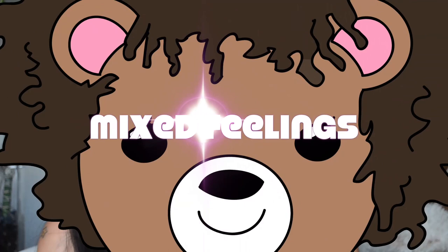Hi guys, welcome back to my show Mixed Feelings, the number one show on YouTube for biracial women — I made that up, but it should be true. So in this episode I'm going to talk to you about how to wear your hair under wigs.